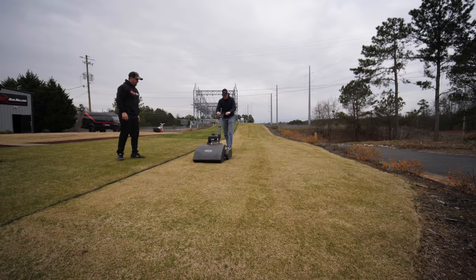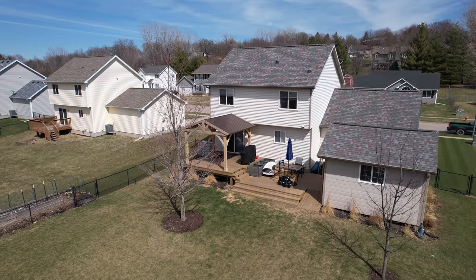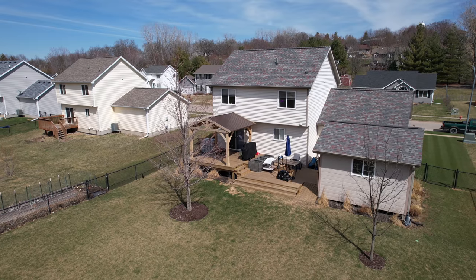Typically, scalping down that brown dormant turf is more of a warm-season thing — getting sunlight down to the soil and warming it up so that warm-season grass can get going. But what if we did something similar to cool-season? We won't normally do that because it puts stress on the plant, and cool-season turf needs extra care in spring as it's heading into its most difficult season with summer heat.